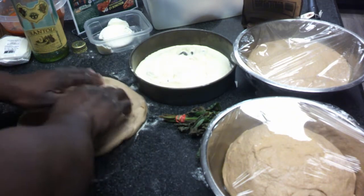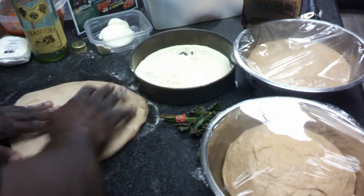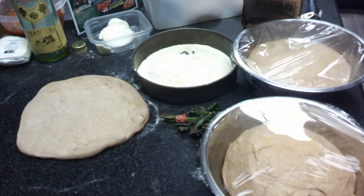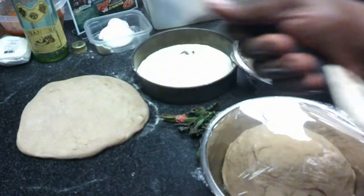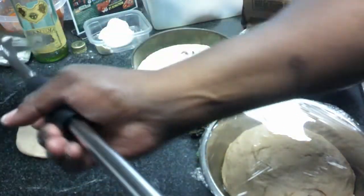You can see that I can get a nice edge. You really only want to go out to about 12 inches. Once you get it onto the peel, you can stretch it a little bit more — hand stretch it a little bit more. Alexa, how many minutes left on that? Two minutes and ten seconds left on your eight-minute timer. Okay, two minutes and eight seconds left.